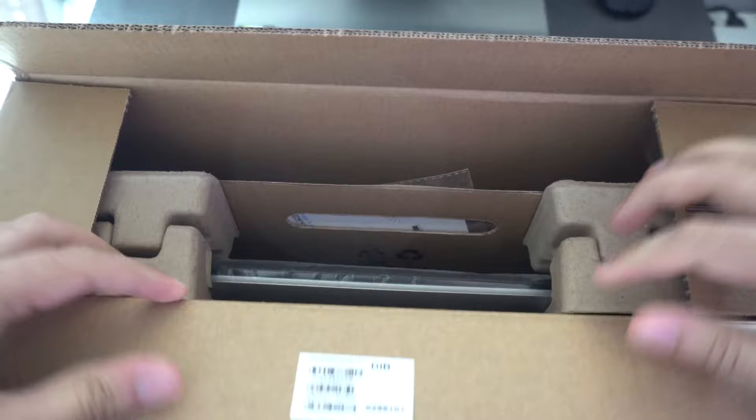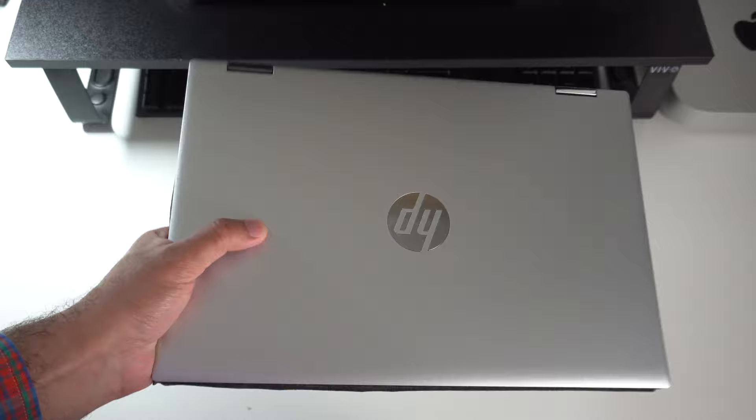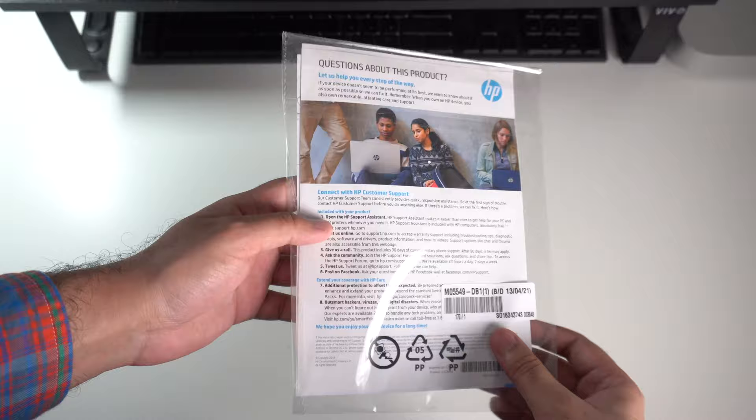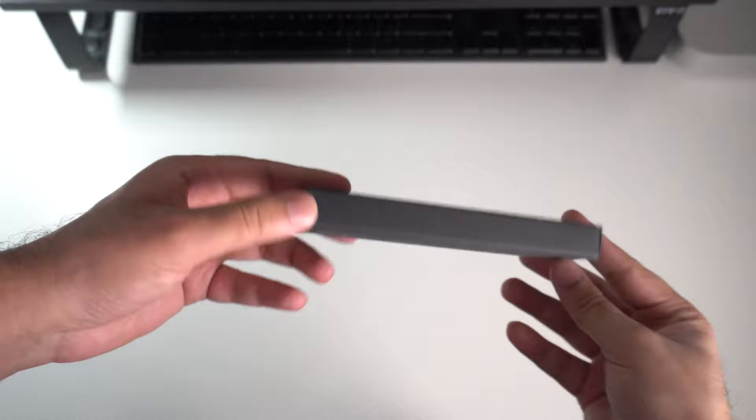Once you remove the content seal on the top of the box and open it, inside you'll find a number of items. First and foremost, you have the HP laptop in a plastic bag. Once you remove that, here it is in this nice metallic silver color. You also have a quick start instruction guide, and a 45-watt charging adapter — albeit it is proprietary, so no USB charging out of the box — as well as the wall outlet cable.